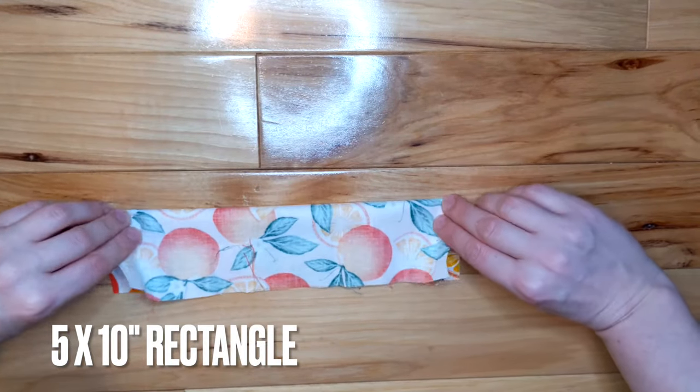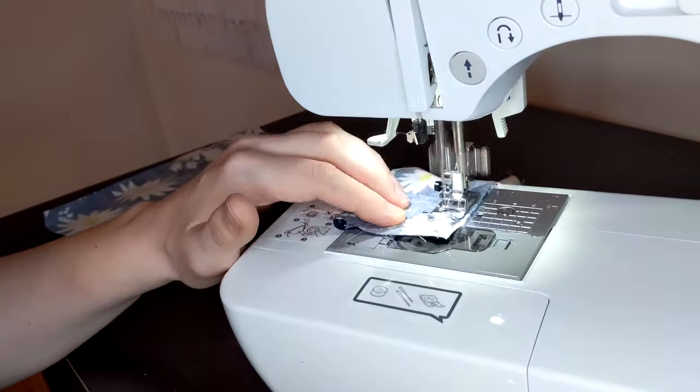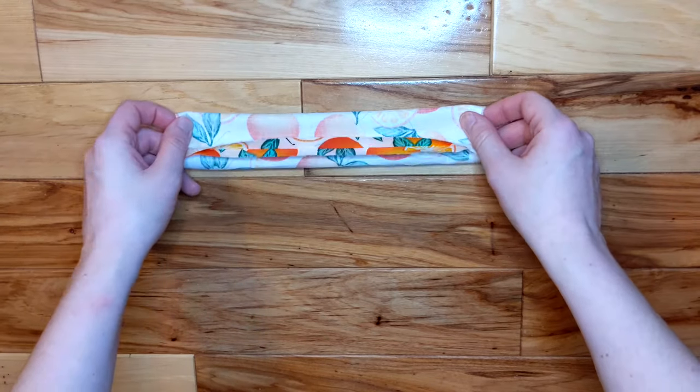Fold it in half lengthwise, right sides together, then sew along the edge. I used a 1½ inch seam allowance. Then iron the seam flat on all the bow ties.